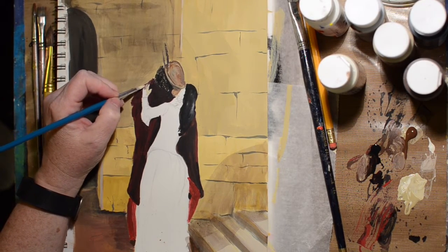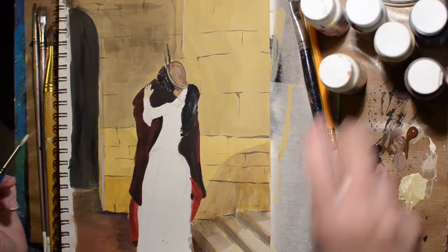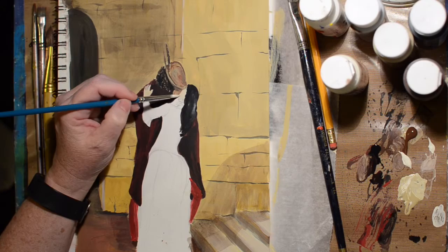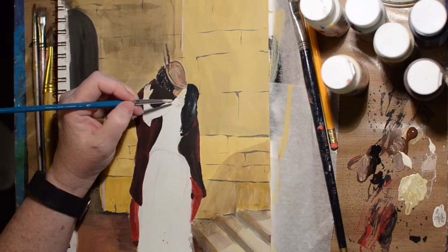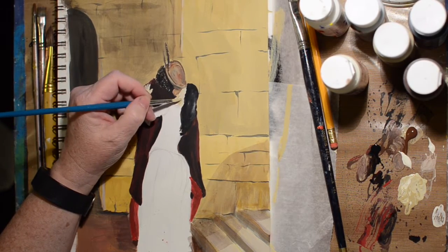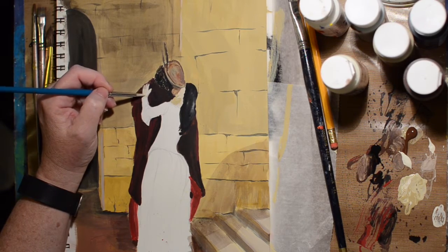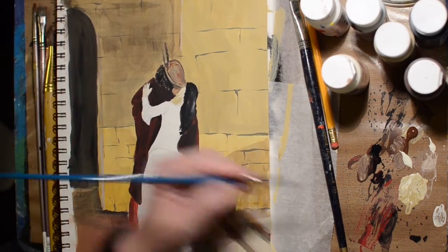Now I'm moving over to her hand — it needs to be paler than the man's. Then I'll do her face, making it really pale. The color I put out is called eggshell or vanilla. Then darkening up for his hand, and darkening her hand up a bit to go with her face. And yeah, that's about all the details we can get on the faces.